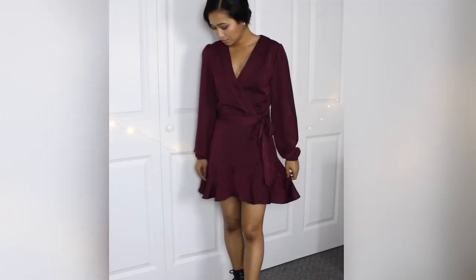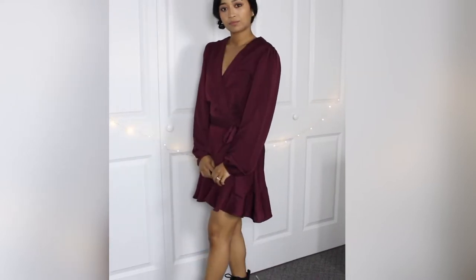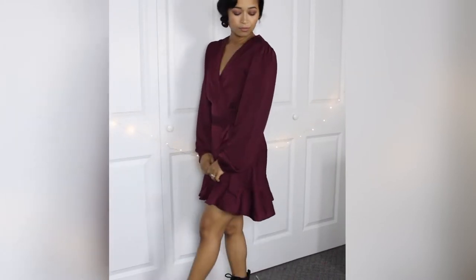Hello everyone! Today I'm going to show you how I did this look inspired by Lita Lestrange. This is totally wearable and not too costumey, and I had so much fun dressing up as her for a holiday party. So let's get started with the hair.